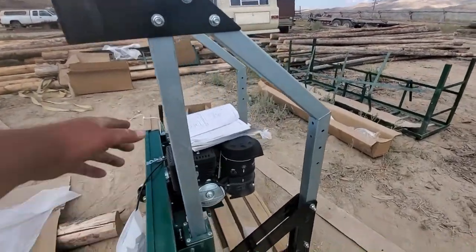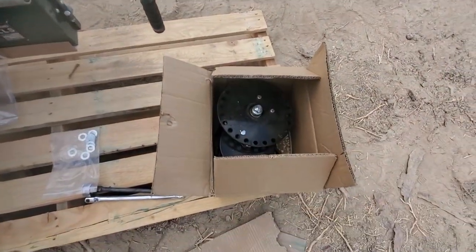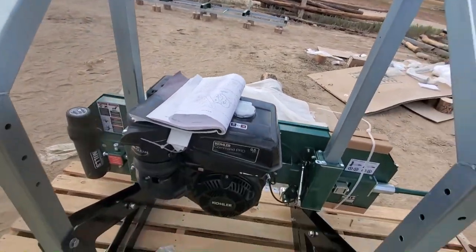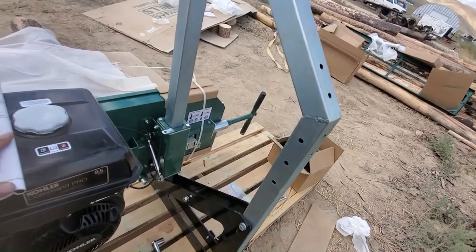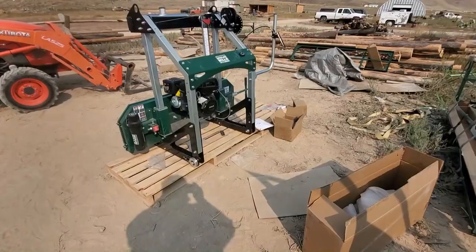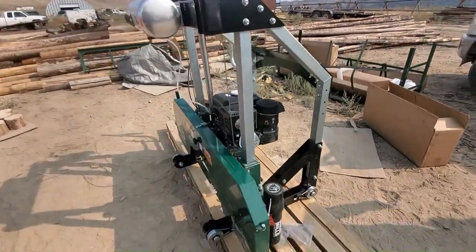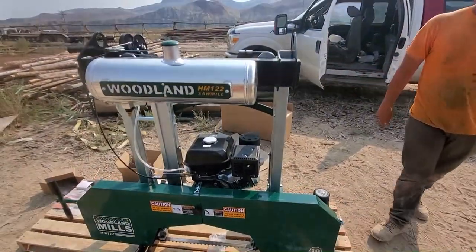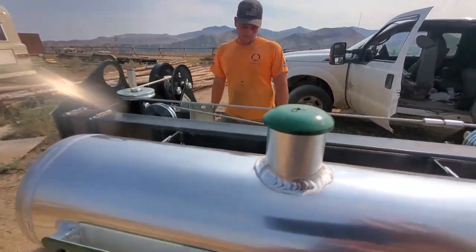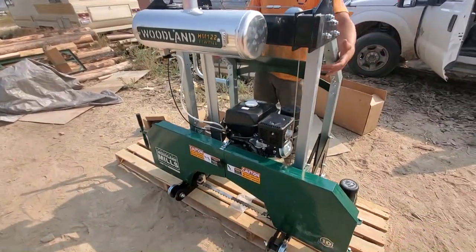We got the power head assembly coming together and all the legs bolted up — about ready to put on that little number. Looking too bad, let me tell you these instructions are on point. Good instructions, way to go Woodland Mills! We got this all assembled, probably need some slight adjustments once we get it on the track. We're going to hook onto it with the tractor — they got these lifting hooks — chain through it on each side and lift her up as carefully as possible and take her over to the track.